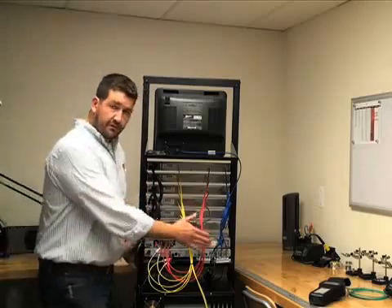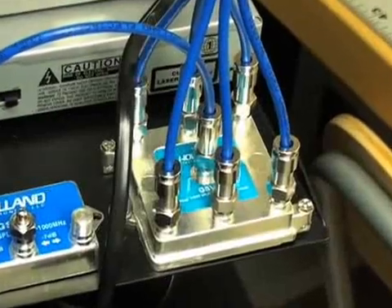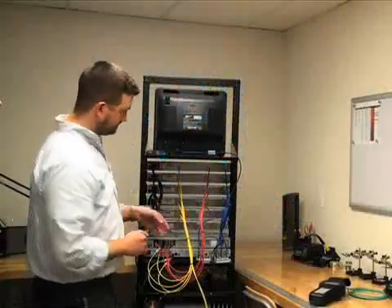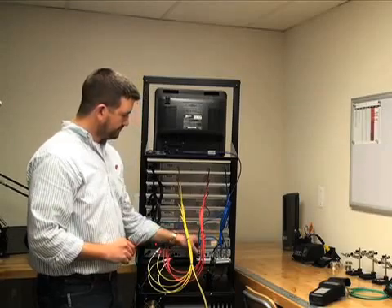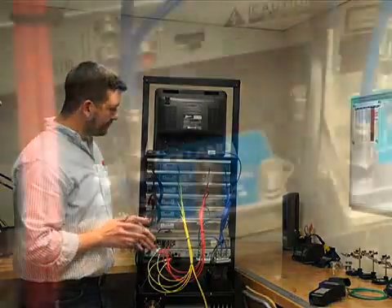If you're using a splitter as a combiner, everything's going to be backwards. You're going to use all the outputs on the splitter as your inputs, and your input is going to be your output. On the actual output of the splitter — which is actually labeled as an input — you're going to take that out, and in this case I have a three-way splitter on here.